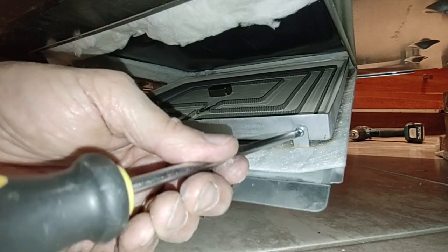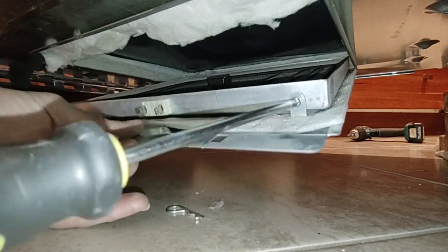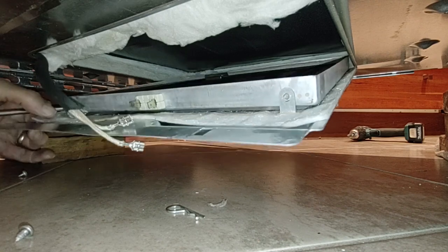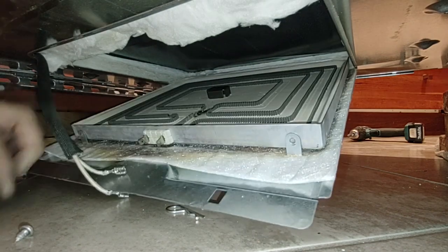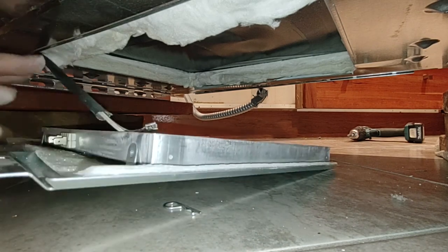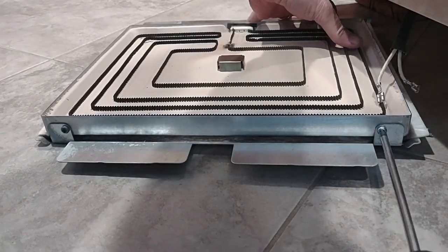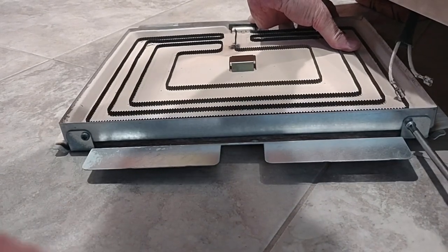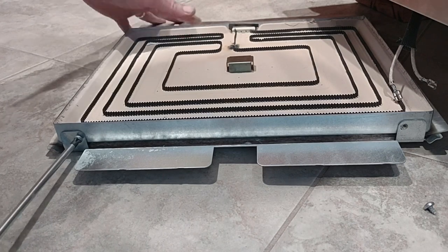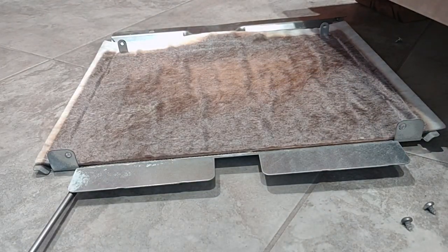Next step is to remove the two screws on the housing here. I don't know if there are similar screws on the back, but I've got the whole thing loose now — and yes, there are screws on the back too. Looks good and toasty.